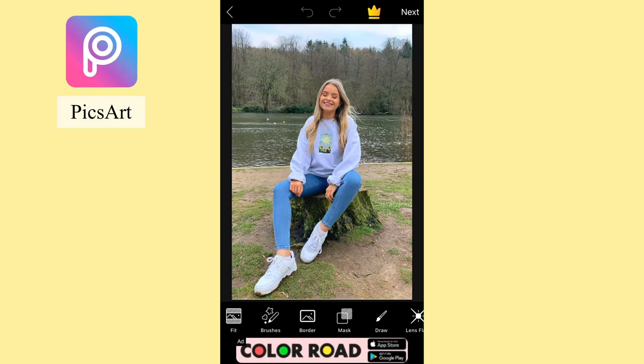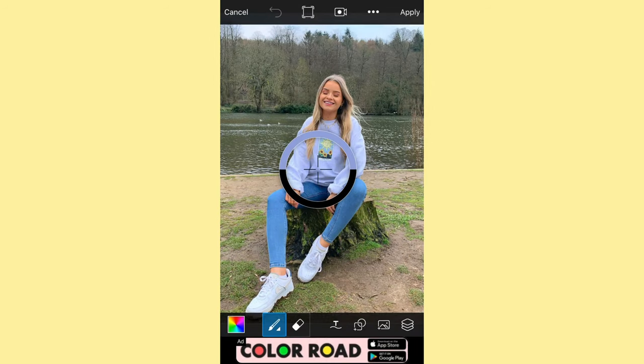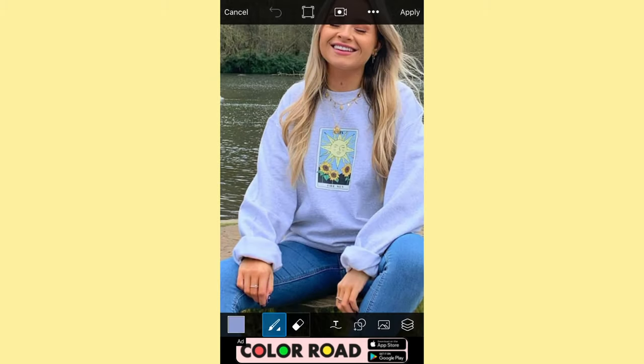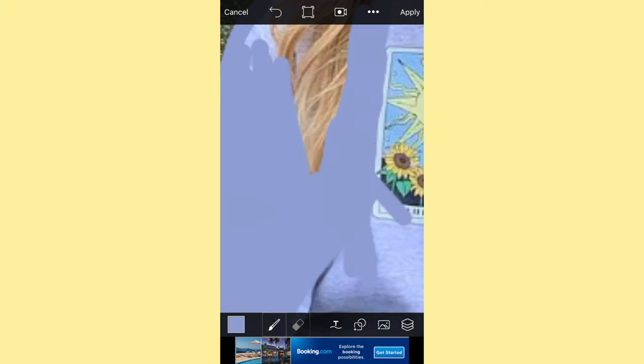The first thing you're going to want to do is scroll along on the app Pixar and click Draw, then click the pen, and click the dropper. Go over the item of clothing that you want to get the correct color for. Then click the pen, resize it using the first option, and resize it to however you want. All we're going to be doing is outlining Soph's jumper, or whatever item of clothing you're adding the cartoon effect to.